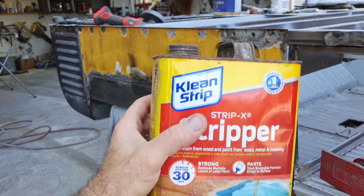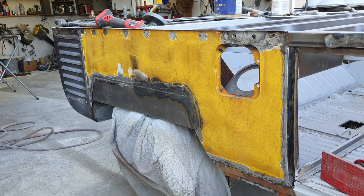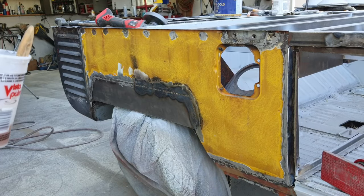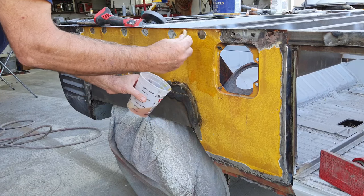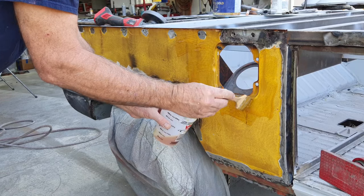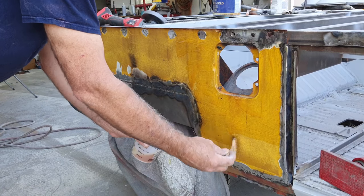People think this stuff doesn't work as good — it works just fine as long as you open up the material first and use the technique I'm using. Whatever this stuff gets on, paint's coming off, so make sure you have everything you love and want very far away from what you're doing. There are two ways: one way is I'll take this stuff and fling it on — just tip the bucket and kind of fling it on. It's going to get all over the place. It's all right, I just neutralize it with water. You might want to cover up your pavement.